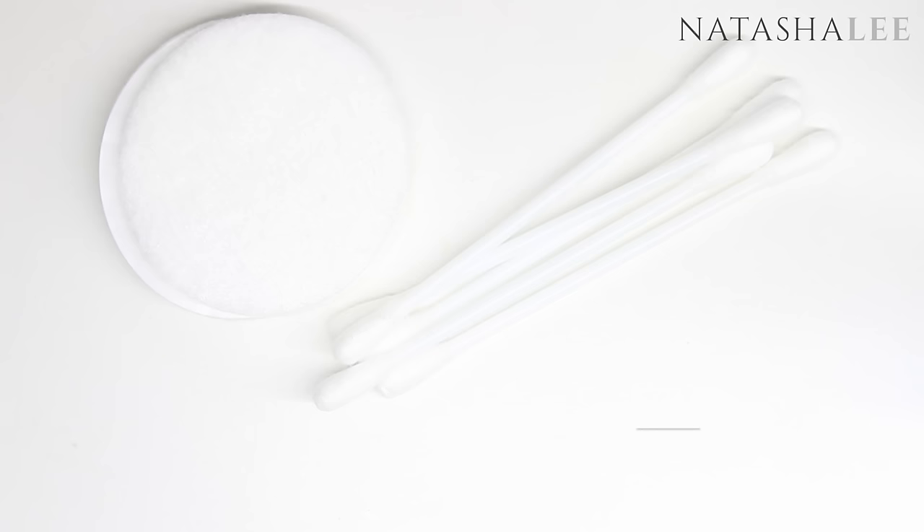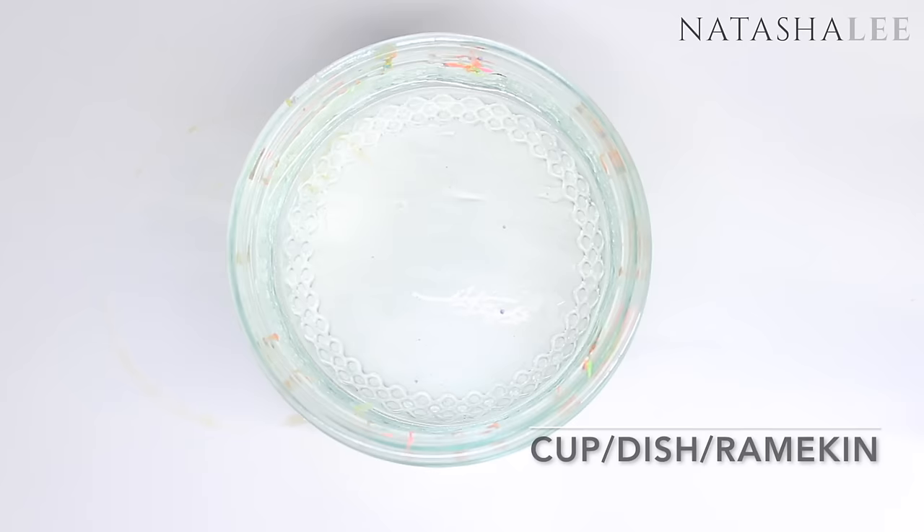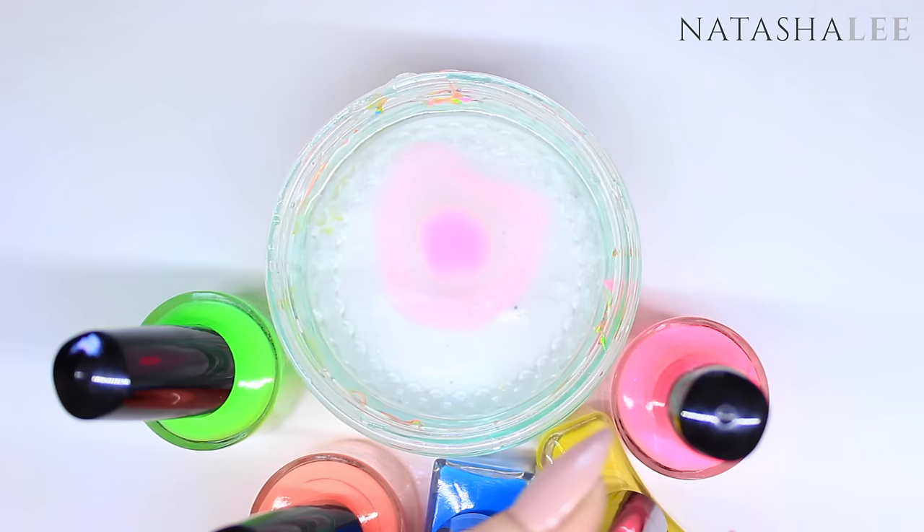We'll also be using some plastic back pads and cotton buds or q-tips, a needlepoint dotting tool, and finally a glass dish, ramekin or a cup filled with tap water. Give your nail polish a shake and undo the lids ready, then simply drop one drop at a time into the water.